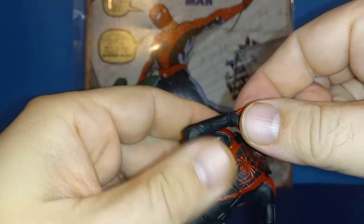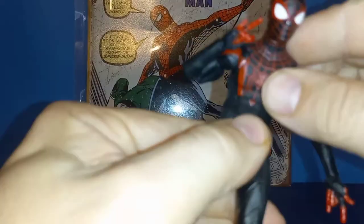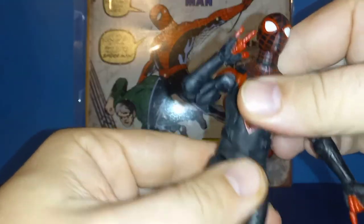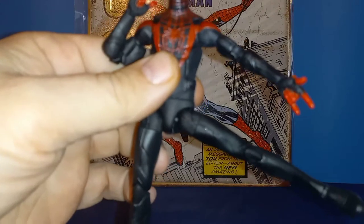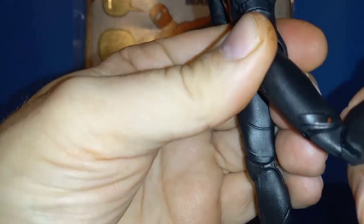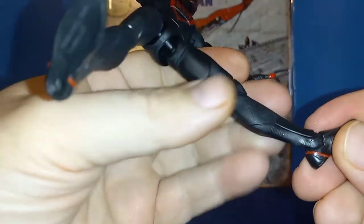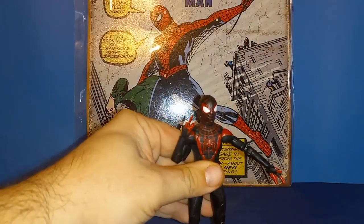Double-jointed elbows go up really far. Wrist hinge and they go side to side — they are a little stuck. You get a great ab crunch, arcs back really far, and waist articulation. His legs go out almost all the way — I wish they could go out just a little more for that full Spider-Man range. Upper thigh swivel, kick out far, back just a tad. Awesome double-jointed knees go all the way up. The tightness is something I'm happy about — that is not a gripe. You get the pivot and good ankle range as well.